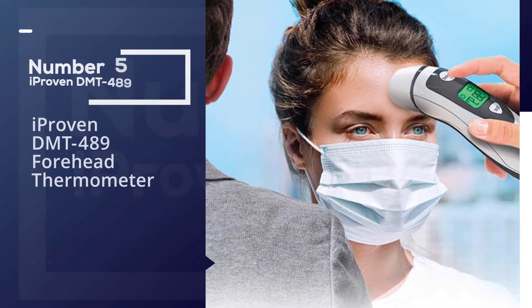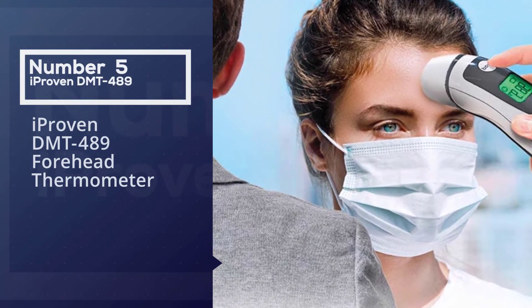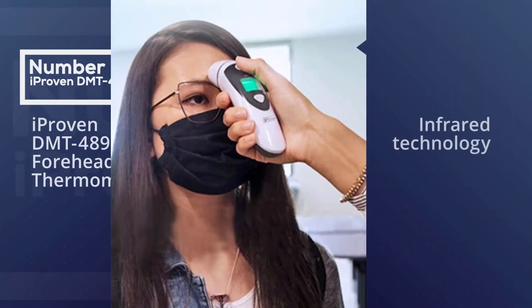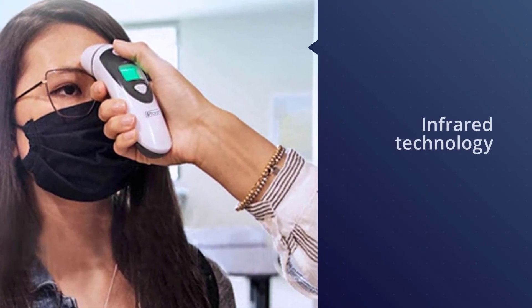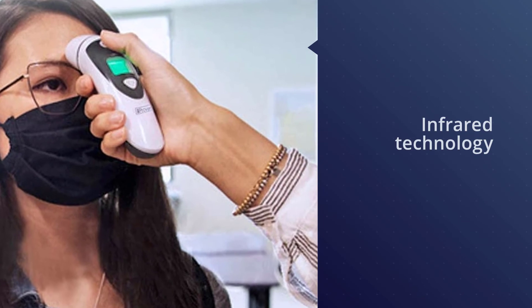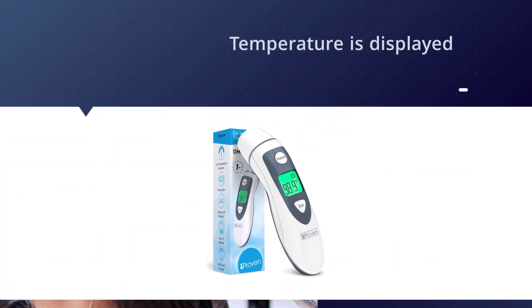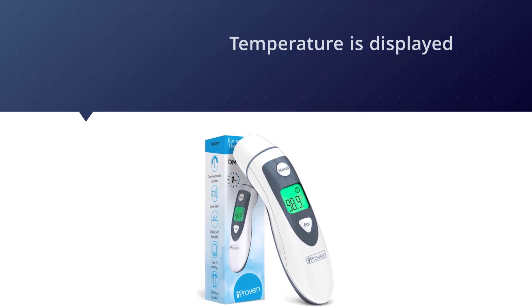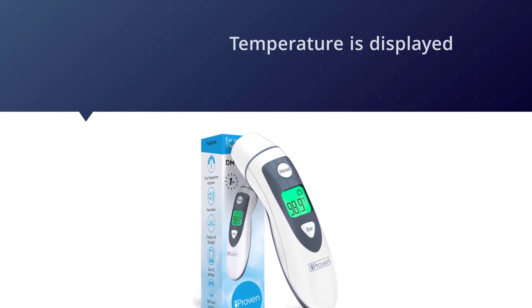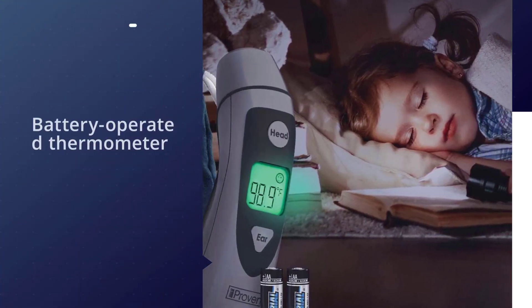Number five: the iProven DMT-489 forehead thermometer. Squirming kids are no match for this digital thermometer, which uses infrared technology to measure body temperature from the forehead or ears for a more exact reading in just one second. A quick beep plays when the temperature is displayed, and it flashes either green or red to indicate a fever.